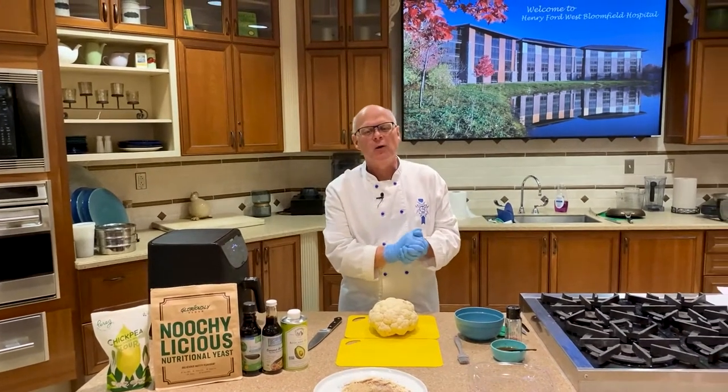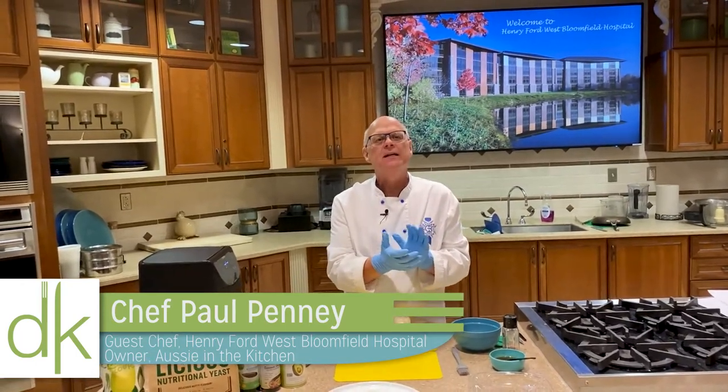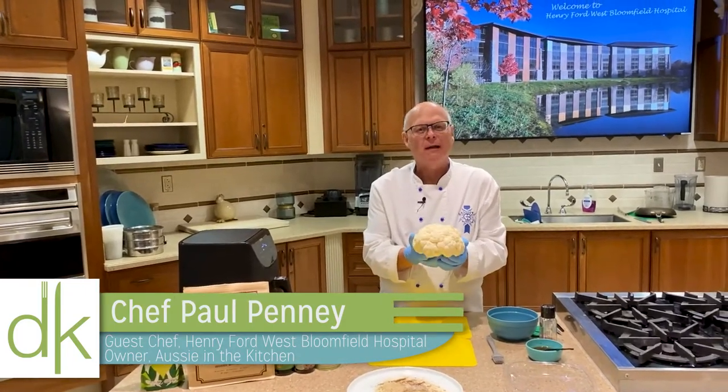Hey there, it's Chef Paul again and we're back in the kitchen. We're going to make a really fun dish for you with my good friend the cauliflower.